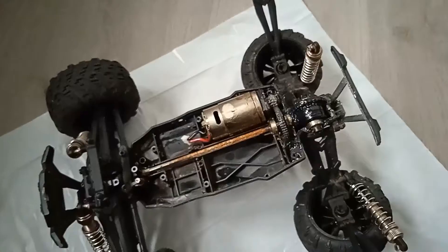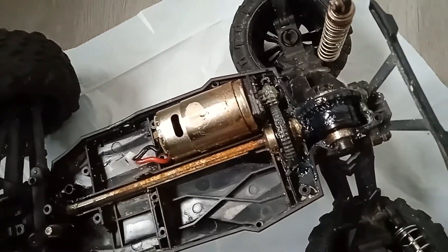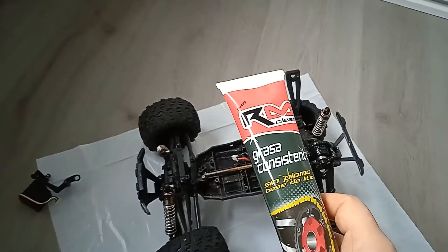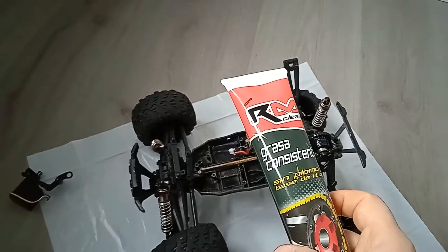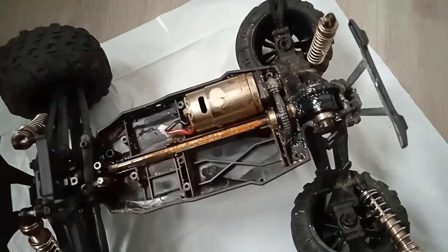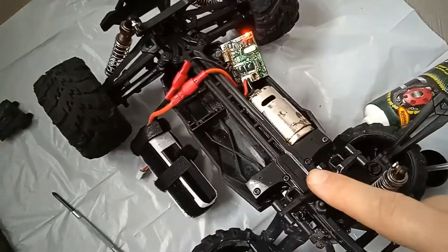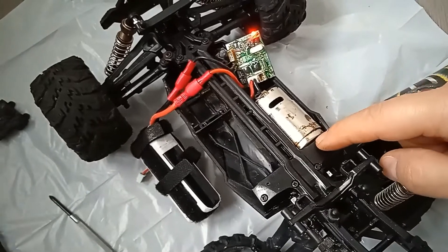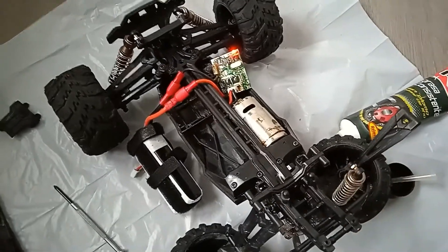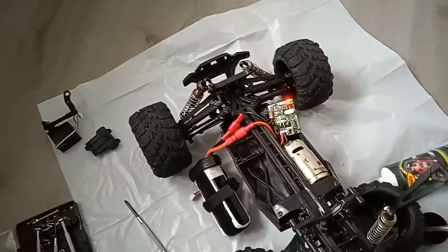Next, we applied grease on the gears. I used a grease that is resistant to water and protects mechanical parts from rust. Now we're putting everything back together to see if it works correctly. We put the cover back, mounted the electrical motor, and will be testing if it works fine — checking for any sounds due to friction or any particles of sand or dirt left inside.